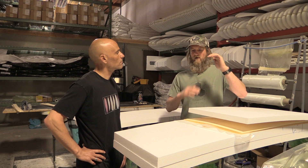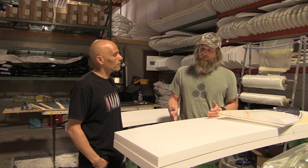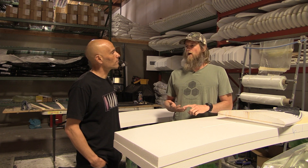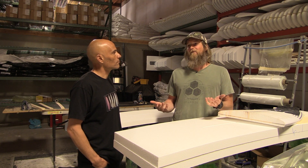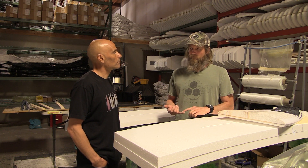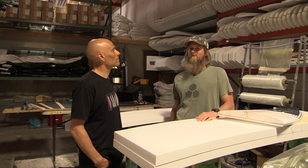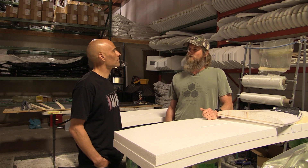Right now the weight is coming in about in between a PU and an EPS — a little bit heavier than EPS, a little bit lighter than a PU. Currently we're doing this in three different models: the black and white, the sampler, and the pod mod. We're doing those in all stock sizes from about 5'4 up to 6'4 depending on the model. You can also order them custom in any of those models. Ivan's building four to six blanks a day, so we're going to keep rocking and get them in the store as fast as we can.